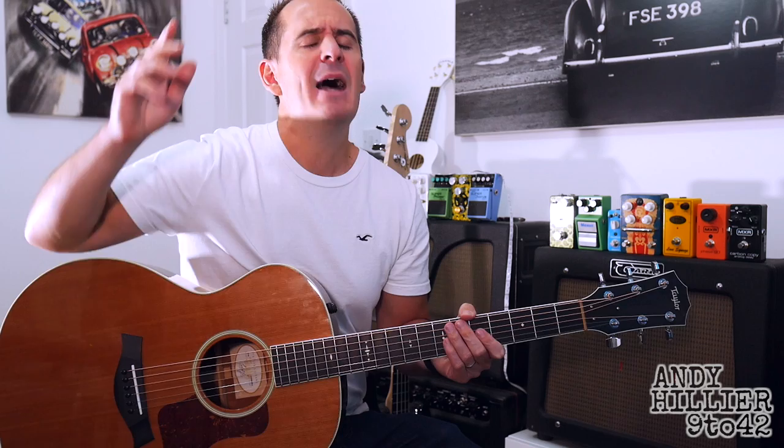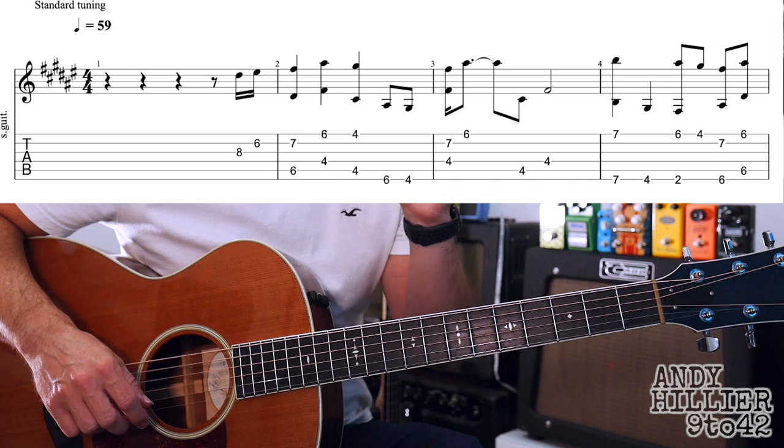Just before I do though, if you wouldn't mind subscribing to my channel, which is Andy Hillier. If you could give me a like — the thumbs up on the video really helps me out. And the more comments the better. Let me know where in the world you're from, if you've enjoyed it, if it's easy, if it's hard, and any song requests.